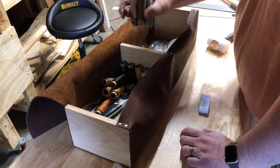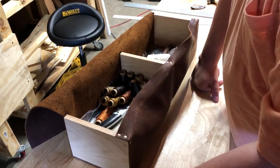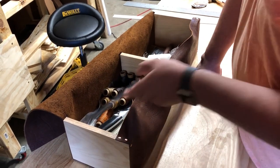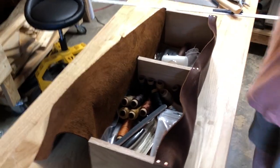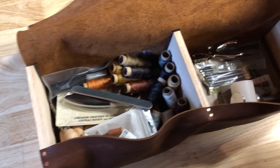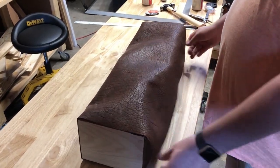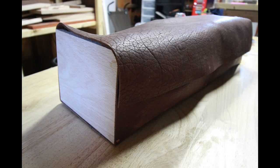We put all our supplies into the new leather toolbox to see everything fit. Most of this is a starter kit we bought for more normal stitched leather projects going forward. The flap comes over the top — this is our final toolbox version with no clasps or handles on it yet.